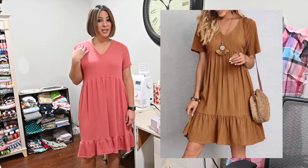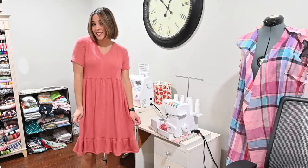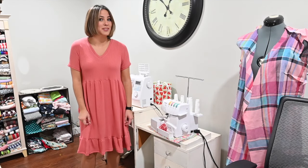Hi friends! Today I'm using this inspiration picture and I'm going to recreate it by using the Stickation dress pattern. I'm really excited about this, so let's get started.